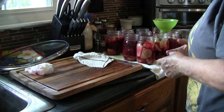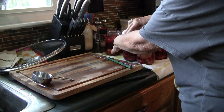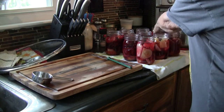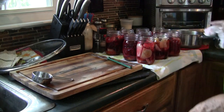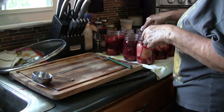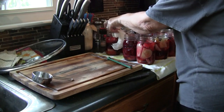We're going to wipe off the tops of the jars — in case you got anything on there you don't want it to break your seal. All the brine I put in was boiling hot, so we're going to consider these hot jars. I have a pan of water over here on the stove for the hot water bath — there is a rack in the bottom. Be sure you always use a rack; you cannot set your jars directly on the bottom of the pan.